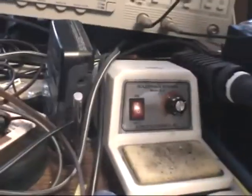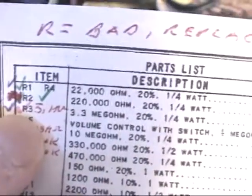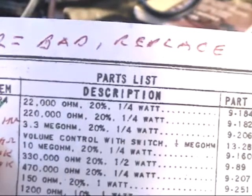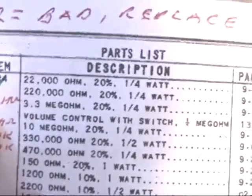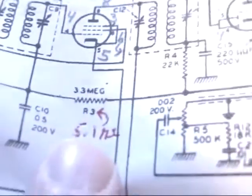We'll start off on our list. The first one that I found that was bad — out-of-tolerance — was R3. R3 is a 3.3 megohm, 20%, one-quarter-watt resistor. When I replaced the parts, all the quarter-watt ones, I replaced with half-watt ones. They have a higher voltage rating, so I figured all the better. So this is R3, and R3 in the circuit is this guy right here.